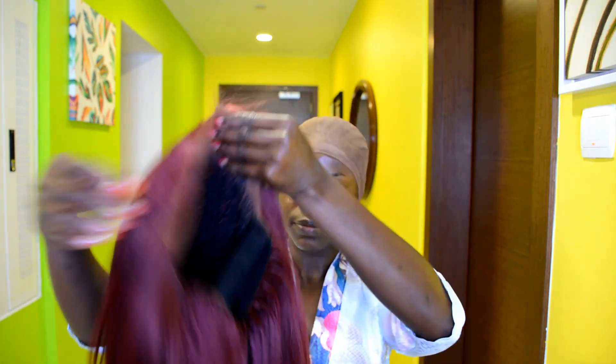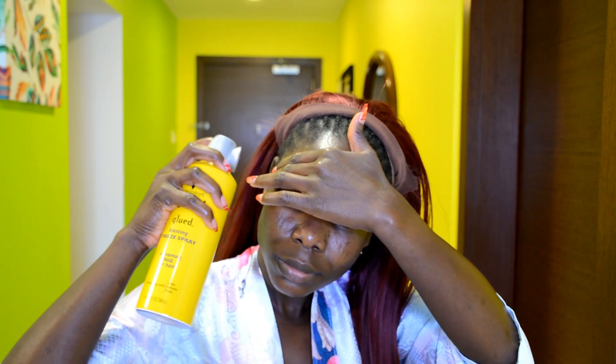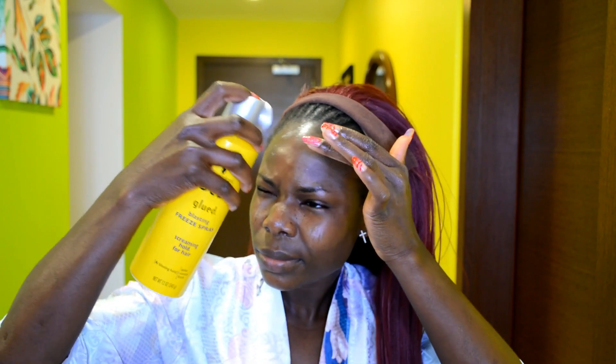Next I'm going to go ahead and put on the wig. To secure the wig in place I'm using the Got2b spray on the area where I want the lace frontal to sit, making sure not to accidentally spray my eyeball — I'm using my hand as a guide to protect my eye.